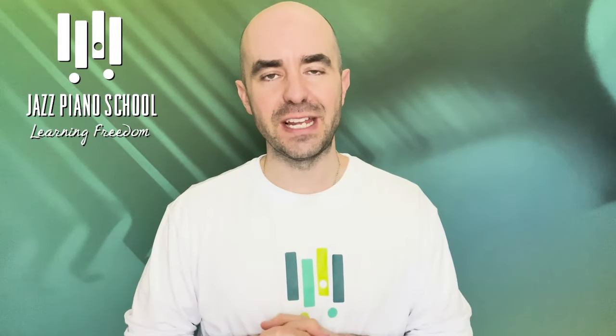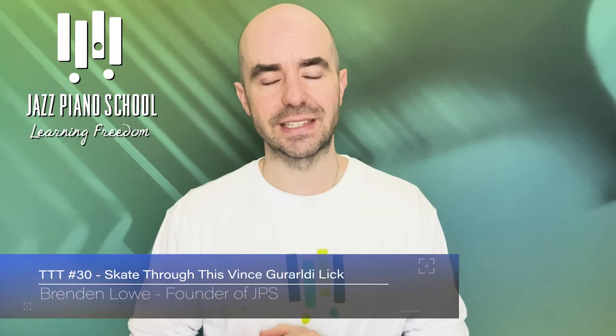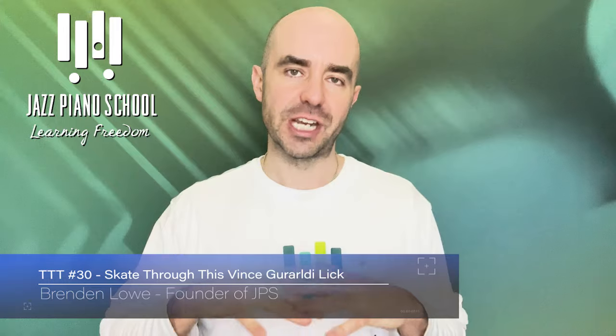When Christmas rolls around, we all know what favorite album we are putting on, right? Obviously, Vince Guaraldi and all the amazing music that he wrote for Peanuts in the Jazz Christmas album.